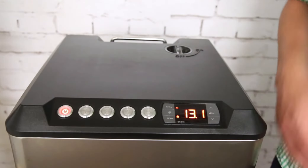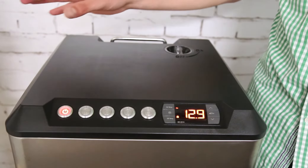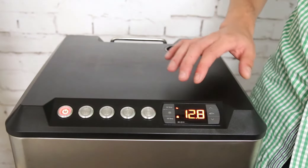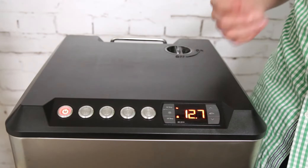To explain further: if you have a fermenter that you want to keep at a constant temperature of 18 degrees and you've only got one fermenter in, you can leave this set to minus 5.